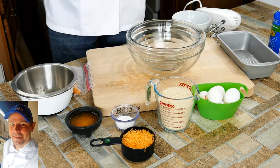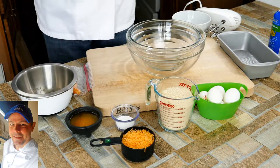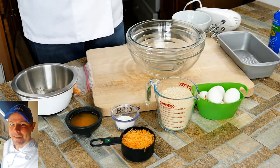Gluten free — a lot of people just don't like eating gluten because it makes them feel bloated. So what's the one thing you can never have? Bread. So how cool would it be to make some bread that actually reminds you of bread and is delicious? That's what the goal is today.